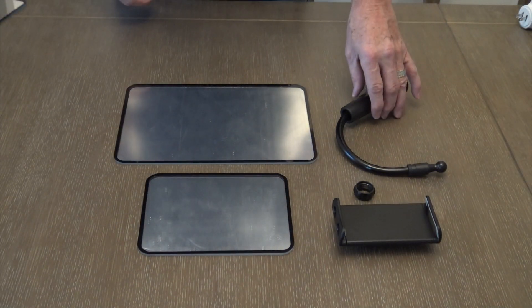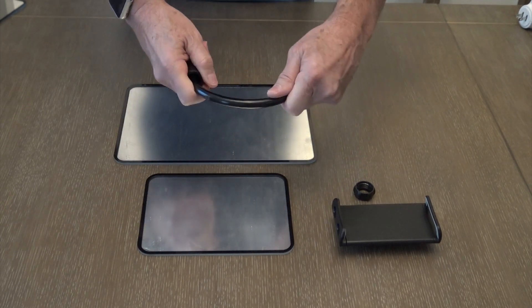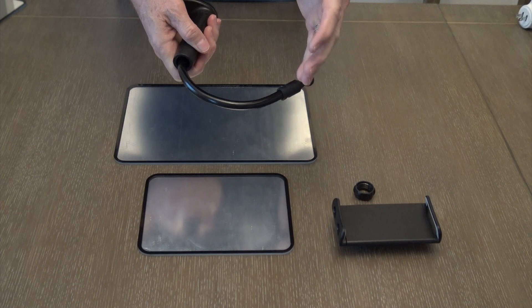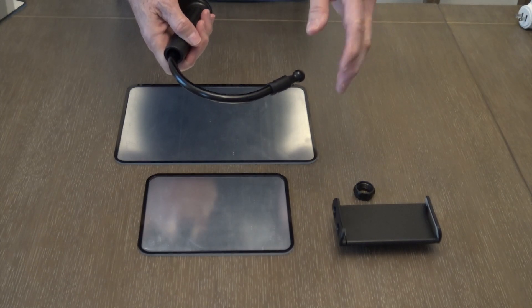The housing unit comes with a 9 inch very strong rigid but adjustable arm neck. That way you can adjust your mirror to give you an angle that allows you to see both the case feeder and the bullet feeder at the same time.